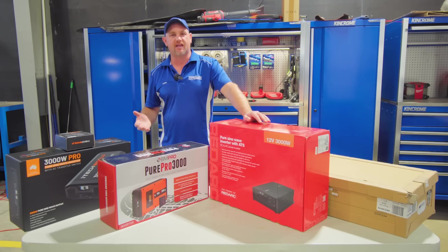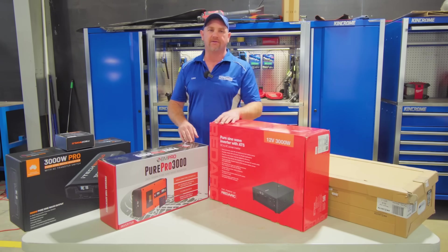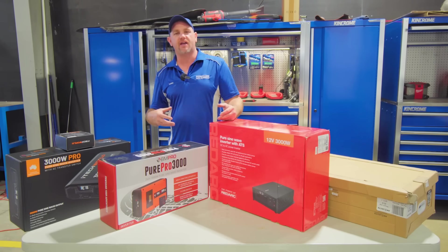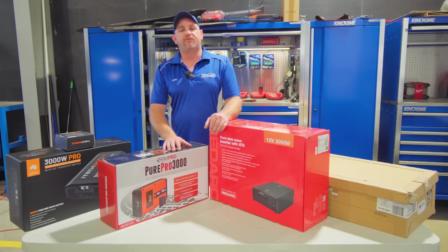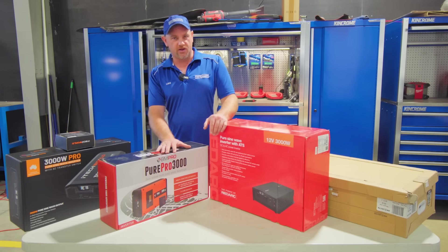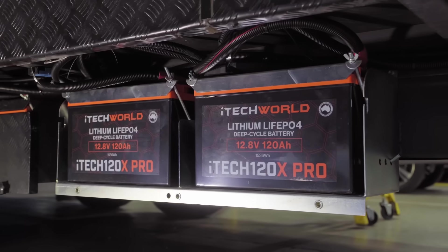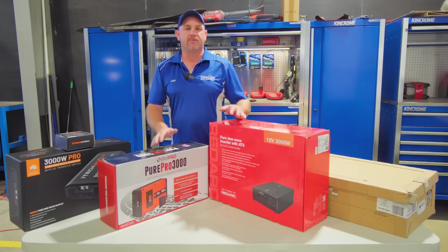The most common questions I get about inverters are: what size inverter do I need, and how long will it run? My answer 90% of the time is: how long is a piece of string? We need to know exactly what you want to run in your caravan, how many appliances at once, and how long you want to run them for. Once we've worked that out, we can determine what size inverter, and then what size battery bank and solar you're going to need to back it up.